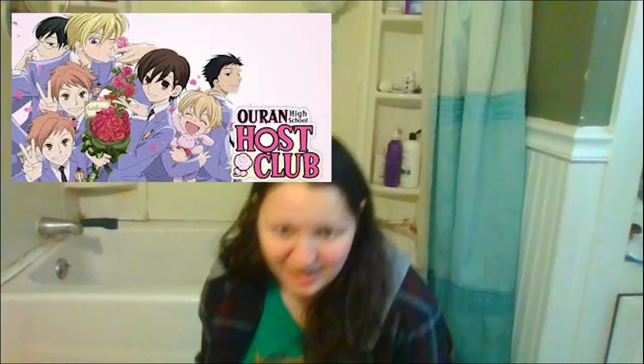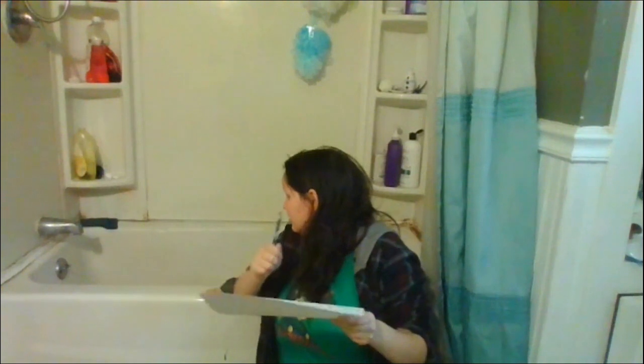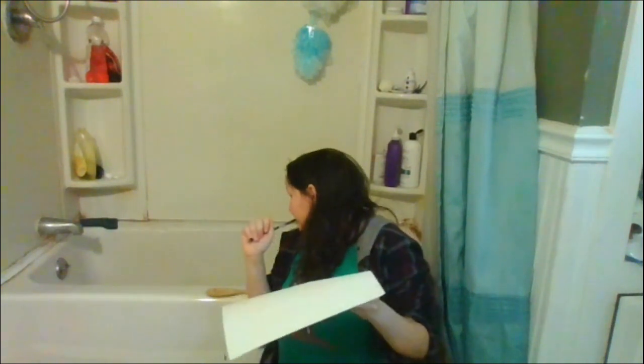I'm not gonna be using cream stuff for the art because we don't actually own any fancy coffee machines. We just use a water heater and put instant coffee in it. Now that I think about it, this is like that one scene from Ouran High School Host Club. I got a pencil and some paper. Gonna draw some art and then put it in there.